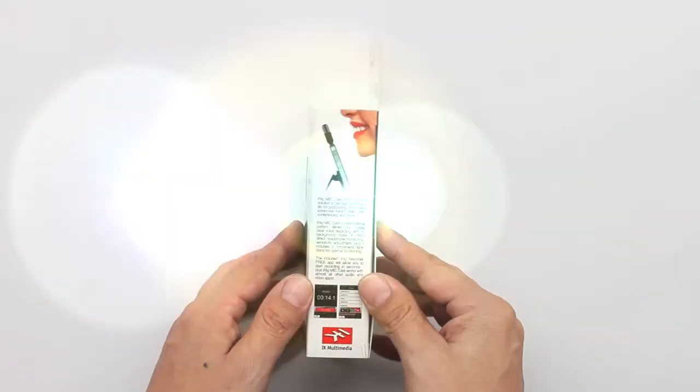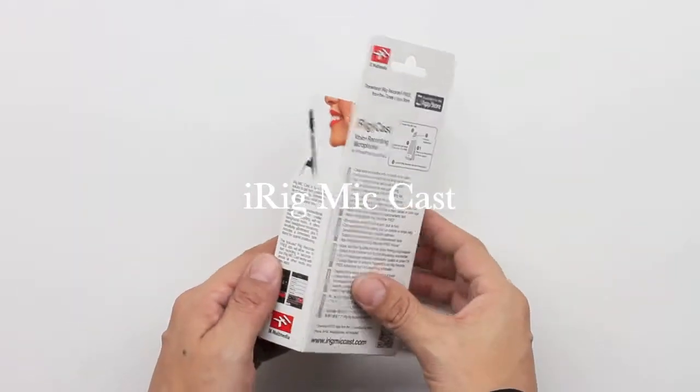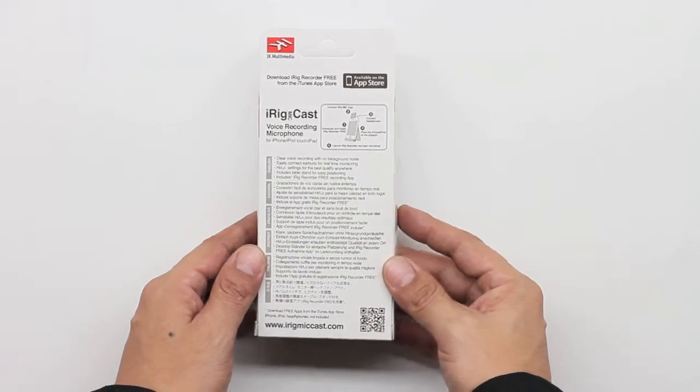What's up guys, welcome to the channel. Today we're unboxing and taking a look at the iRig MicCast for the iPhone 5.